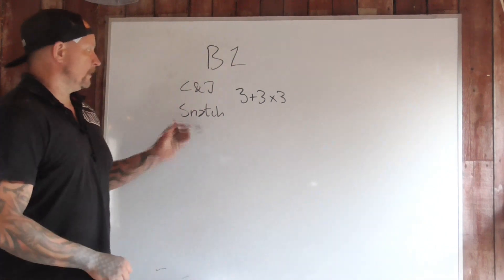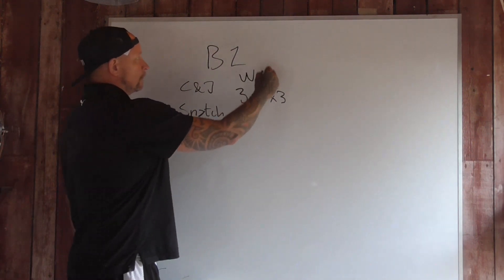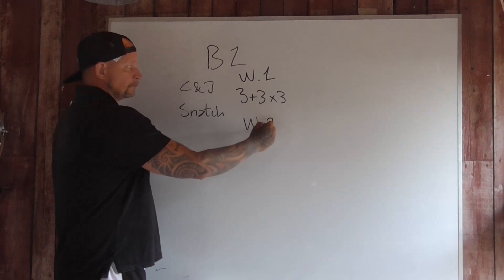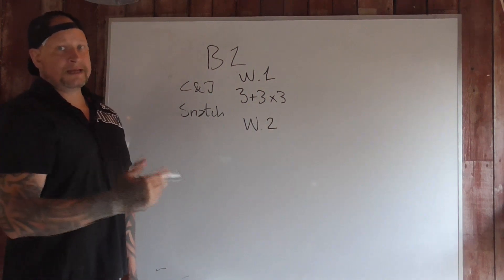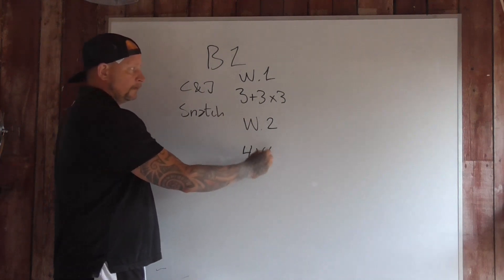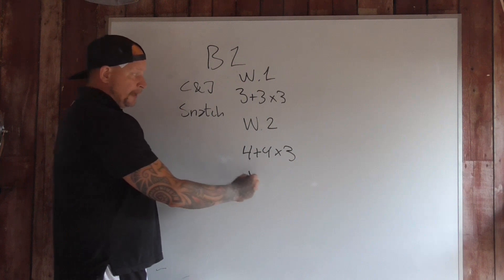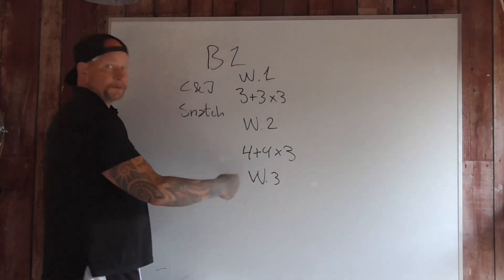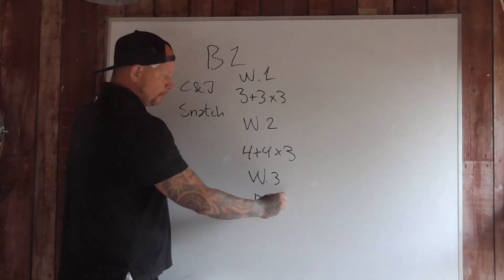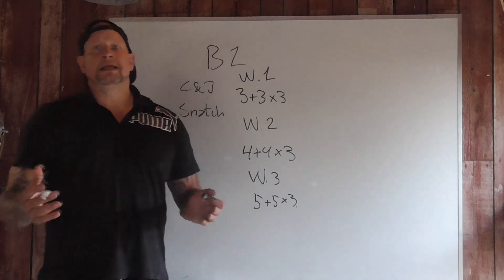When I'm done with the first week — week one — I go to the second week. The only thing that changes is the reps will go up, so it will be four plus four times three. For the third week, the reps go up again to five plus five times three. When I have done three weeks, I will have a deload week.